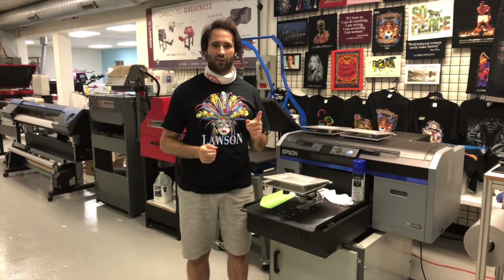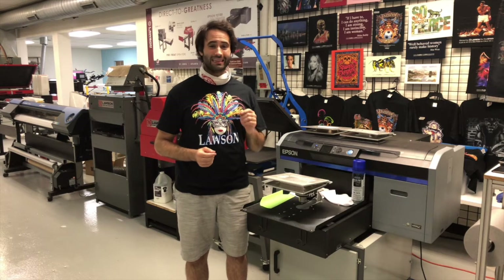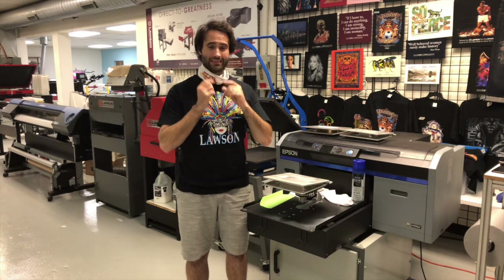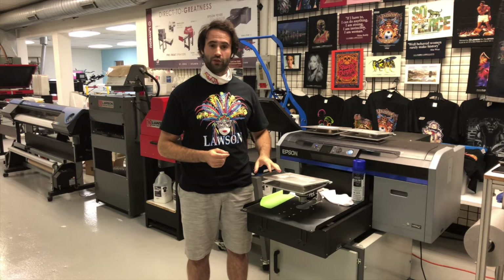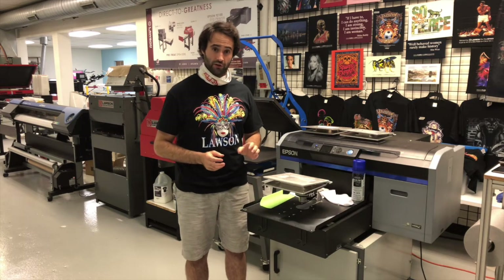Hi, Taylor here with Lawson Screen and Digital Products, and today we're going to be talking about DTG printing on face masks and go over an overview of the three Epson DTG platens that Lawson offers.